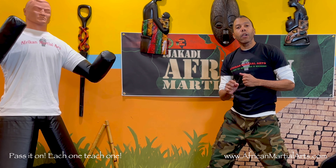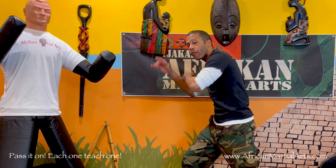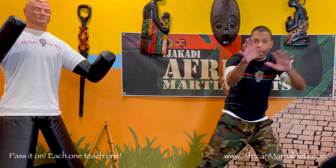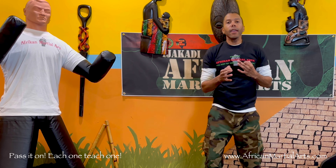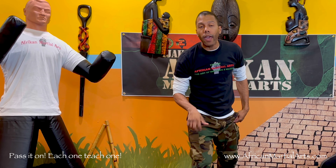As you're teaching, make sure you connect what you're doing to the philosophy. So when we talk about our footwork — previously we were working on our Jenga — we talk about connecting to the earth and how we as earth-based people, it's very important to connect to our land, to our motherland, to Africa, and who we are. So in this lesson, we're going to be working now on pivoting, in relation to our opponent.